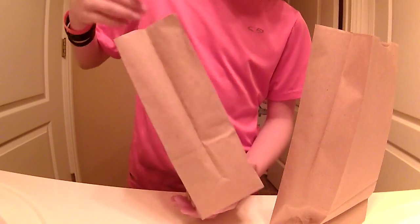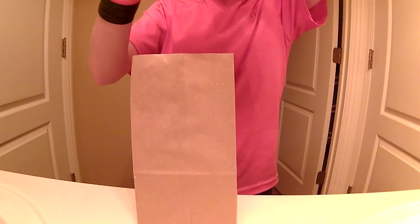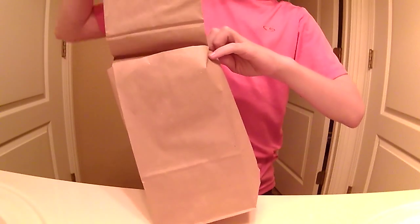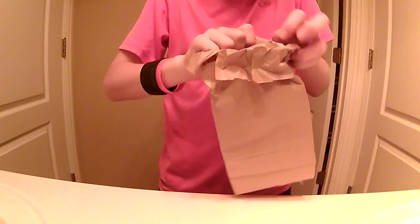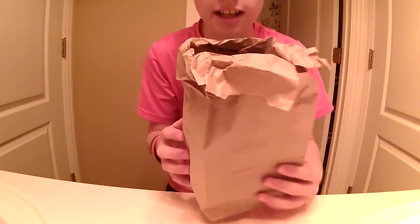So what you're gonna do is cut off that part. Then you're gonna stick the smaller paper bag inside the bigger paper bag. You can crush it if you want to make it look seamless. Then you're gonna make it look like one big paper bag — cut one line down and fold it around the top. And there you go — it looks like a regular paper bag, but it's actually two paper bags.